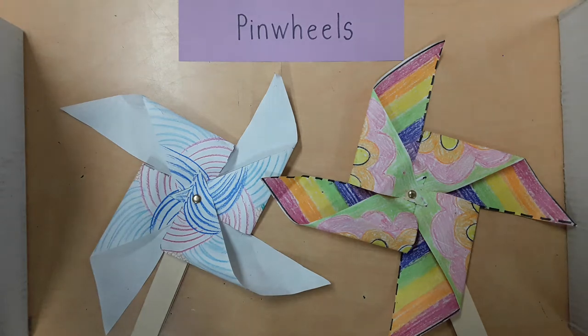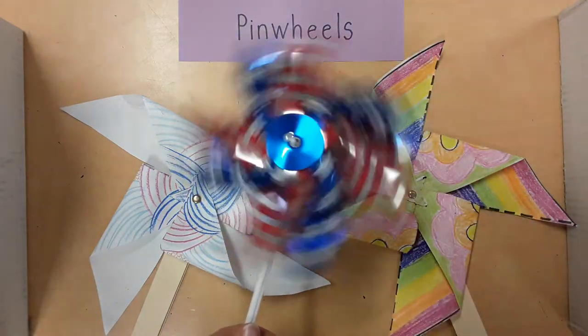Today we are learning to think and act like artists. We are making homemade pinwheels today. Our homemade pinwheels will really spin just like the store-bought kind.